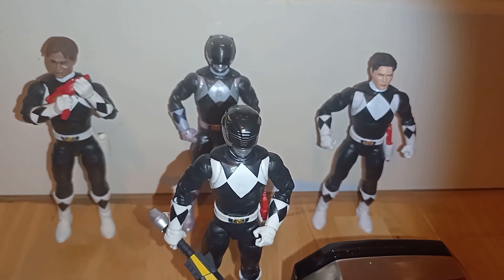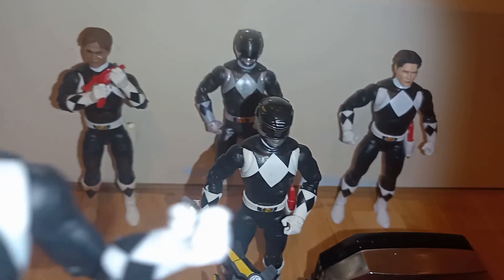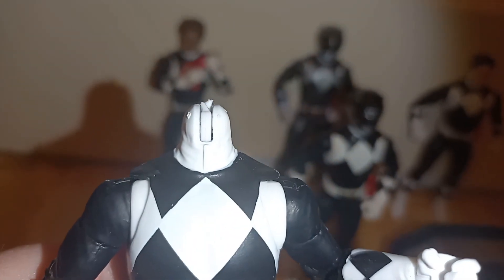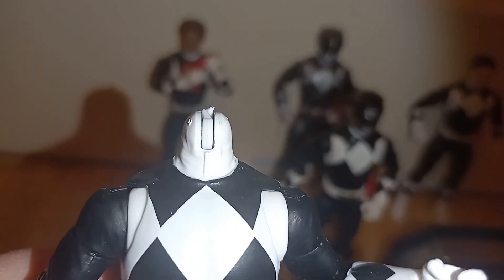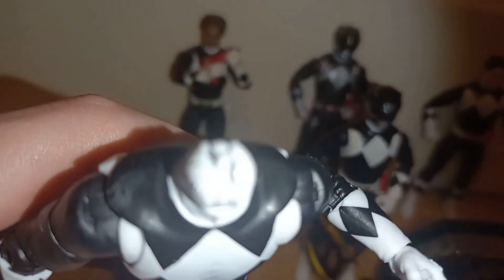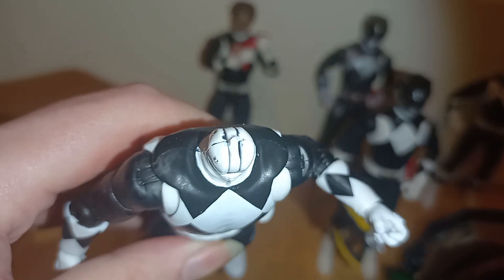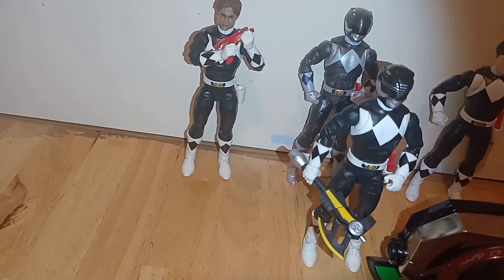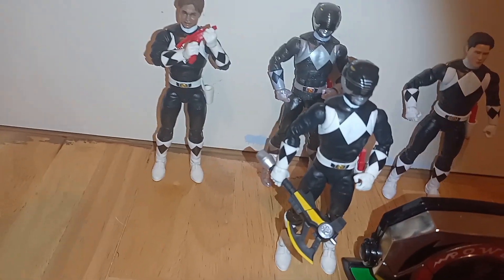But we did have a lot of problems with this Adam figure, meaning Hasbro used cheap, nasty plastic for Adam — and look what happens, Hasbro, your products break. A simple little twist, that's all it was, a little twist, and the head should have moved, but no — cheap plastic. Let's set up the next thing.